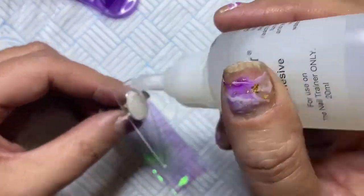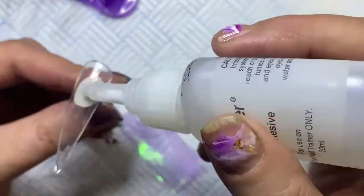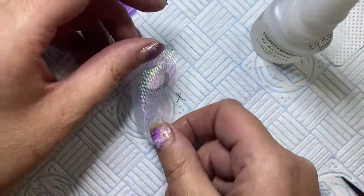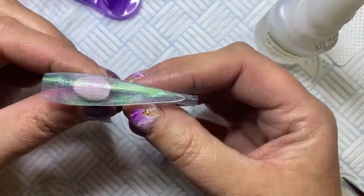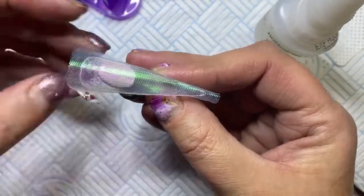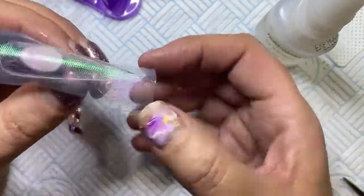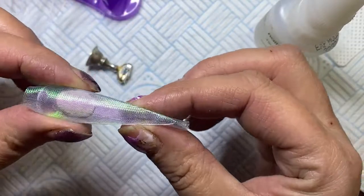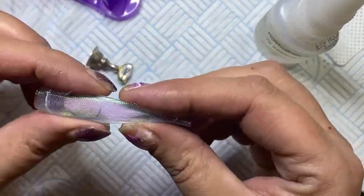I tried to stick it on with gel but that didn't work, so I got my nail trainer hand glue and just put a layer of that on and held it on there. It was a bit tricky — I was going to put it down with plastic but I got paranoid thinking the glue would soak through the material and stick. So I just held it on there until it dried, which took a bit of time.